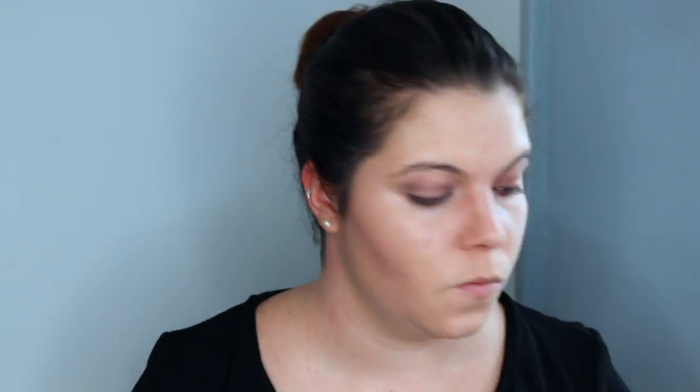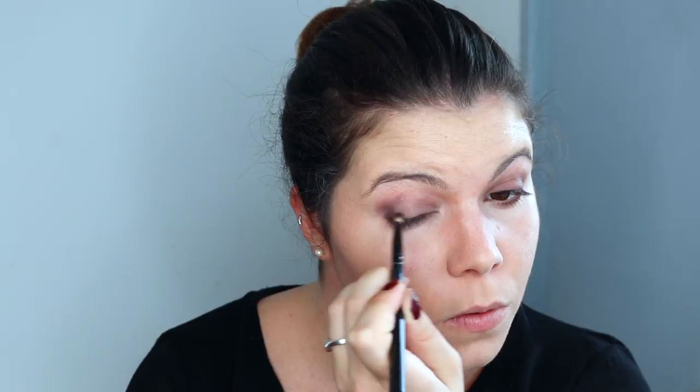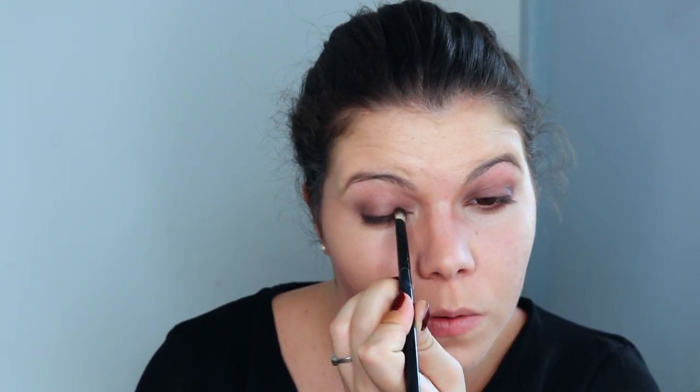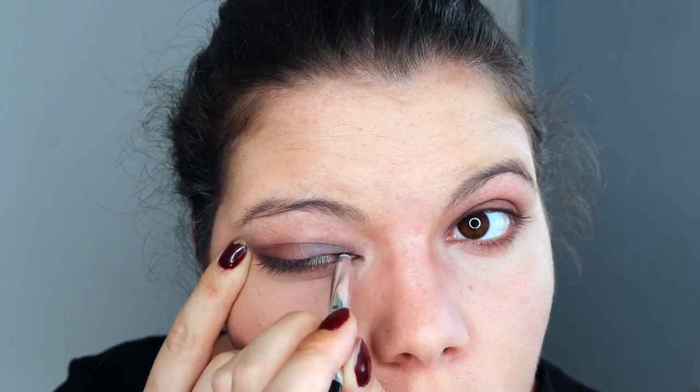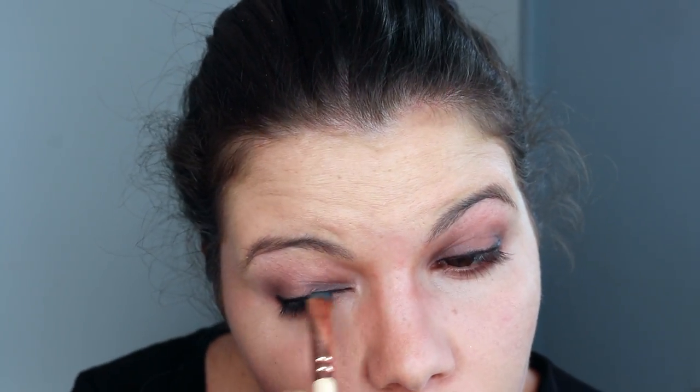With the darker eyeshadow I will darken my look. Normally Bellatrix Lestrange doesn't have a lot of makeup, but I think it allows for a more dramatic look. I also apply this color in the inner corner, then apply a kohl just along my lash line that I will blend with black eyeshadow.